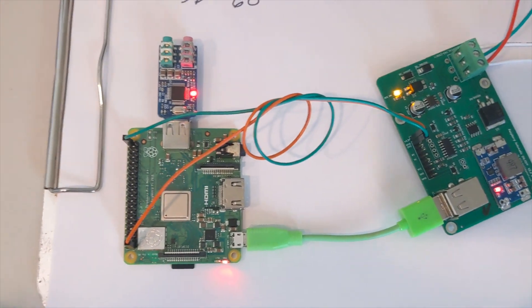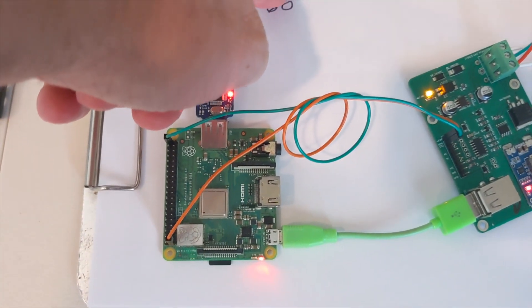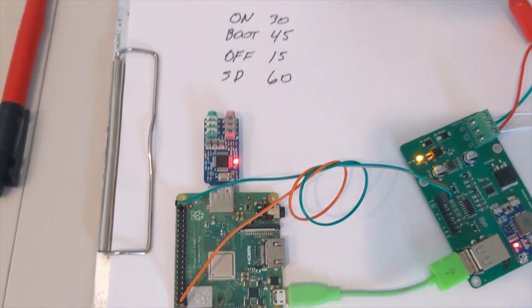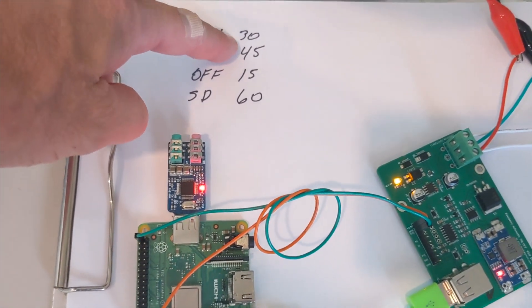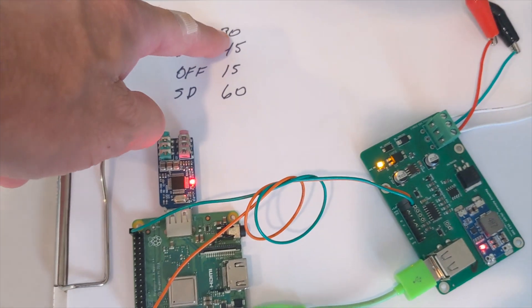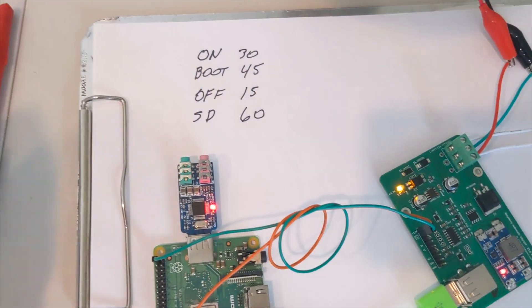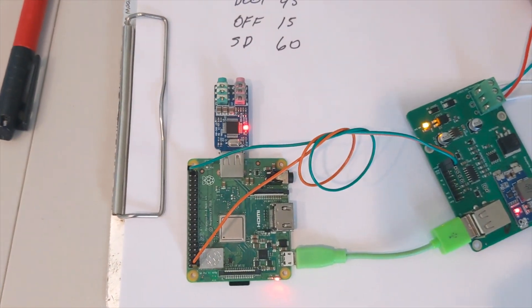Now we're fully booted. But we have to wait 45 seconds because it won't shut down any time before that. I don't know if that's 15 seconds after — I don't know if it's 30 seconds and these timers maybe start at the same time. It's really just 15 seconds after it's turned on — it's possible.